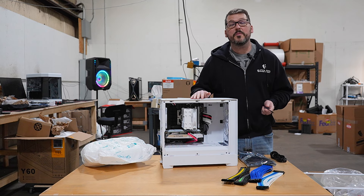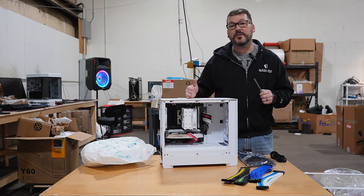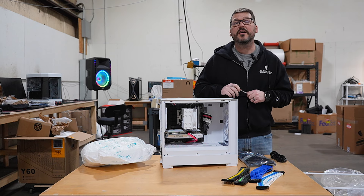At Alexander PCs, we believe if you're going to bother to build a PC, you should do it right. Start to finish, top to bottom — attention to details matter.